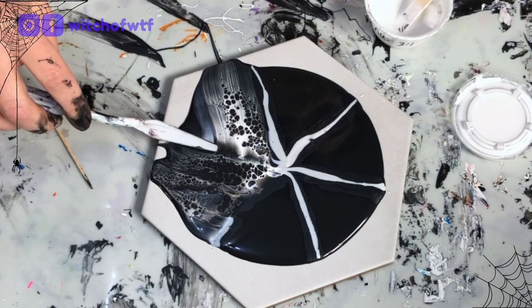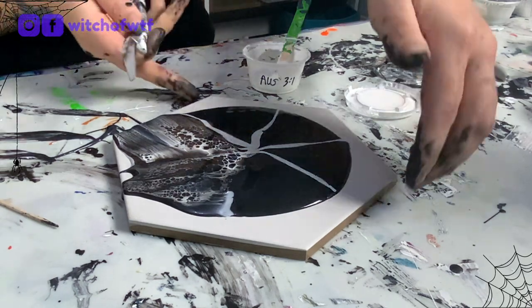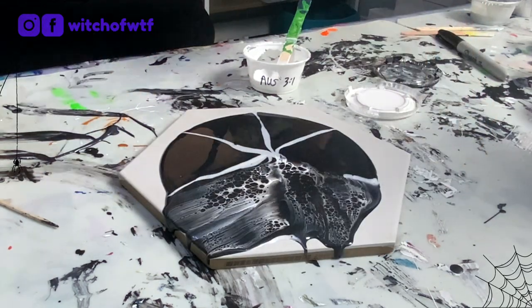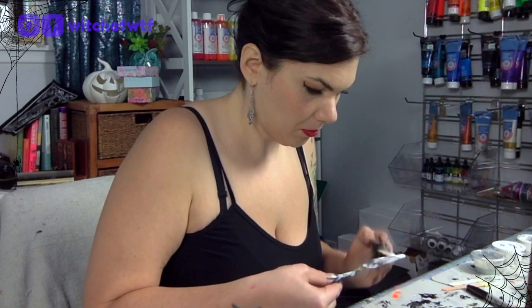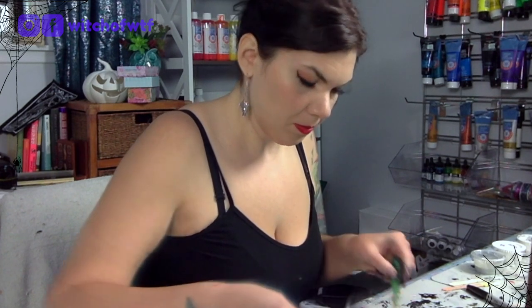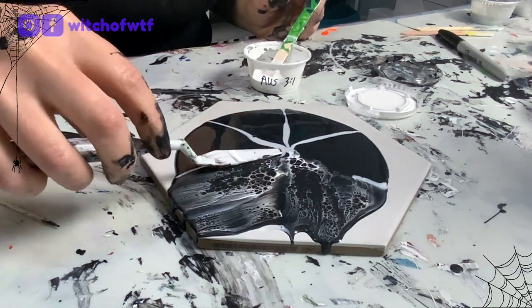The base paint I'm using today is Color Place Onyx, probably satin or semi-gloss — you can get that at Walmart. I mix it with Golden GAC 800 at a ratio of one cup of paint to one tablespoon of GAC 800, and that's to prevent cracking.